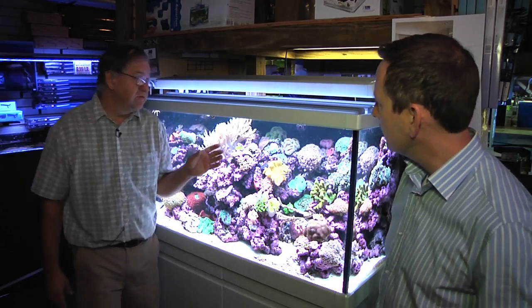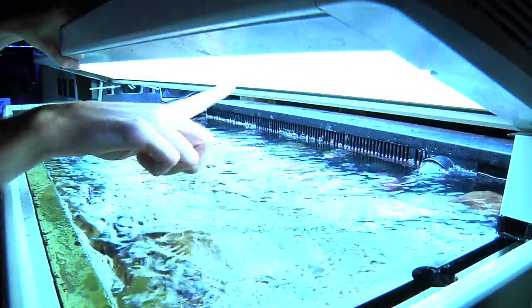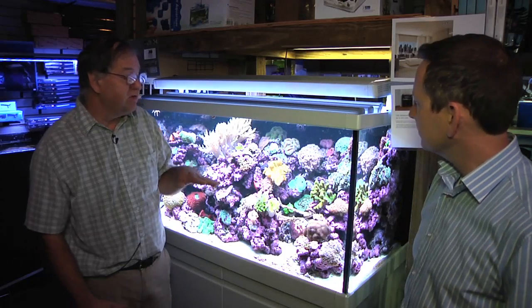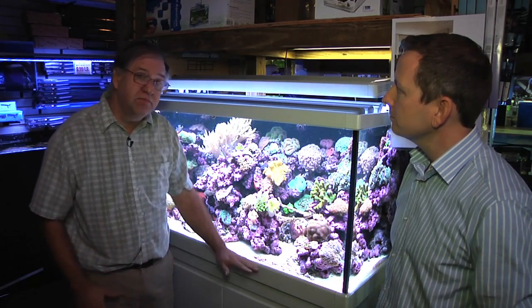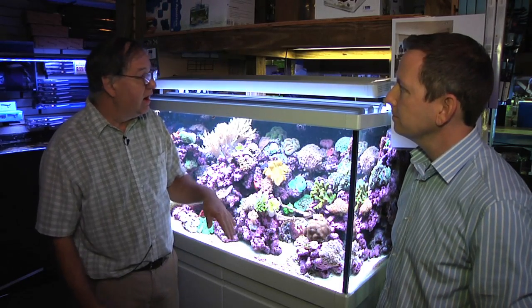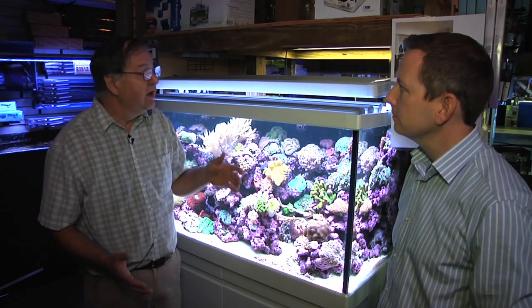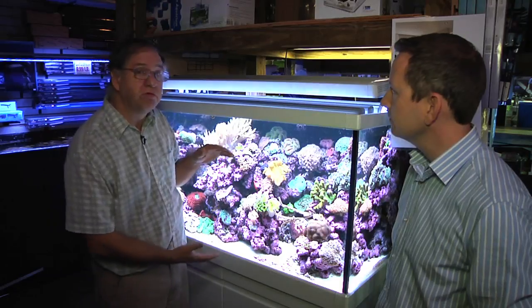This is a Red Sea S model. It comes standard with 10 HO T5 54-watt bulbs. The challenge has always been comparing LED with deep tanks — the challenge has always been efficiency and cost-effectiveness. Everybody knows that LED is probably the future of the industry. The challenge is matching those to the consumer wants and the coral's needs.